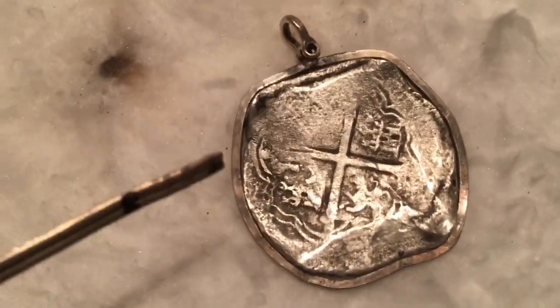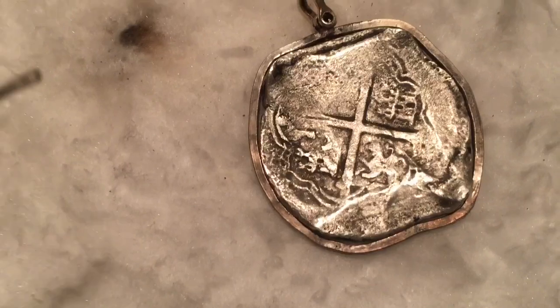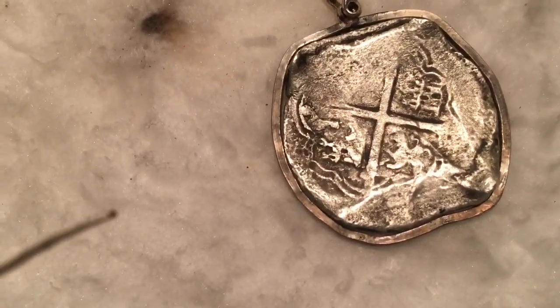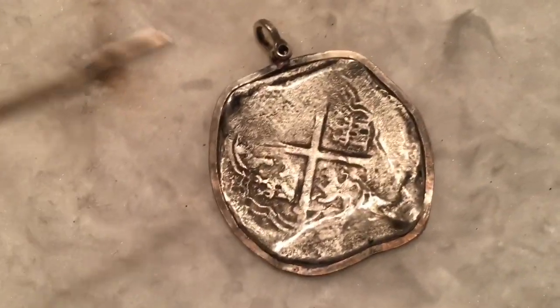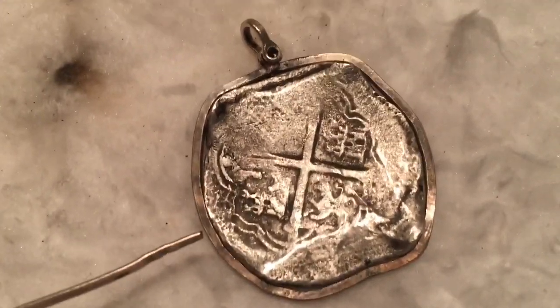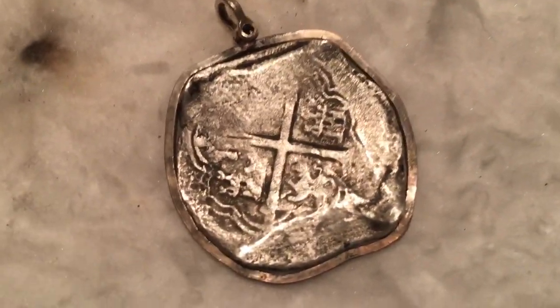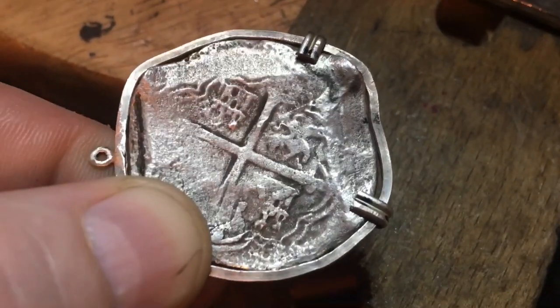I cleaned this coin myself via electrolysis. This thing was completely encrusted — a concretion of silver sulfite, coral, and all sorts of gunk. That's part of why it's kind of neat to frame this particular piece. Sadly I didn't find it, but I helped back the person that did, so that's just as good. Now I'm starting on the prongs for the bezel.